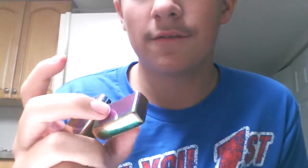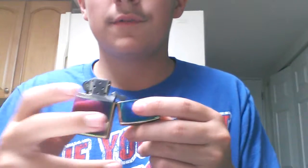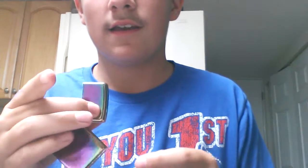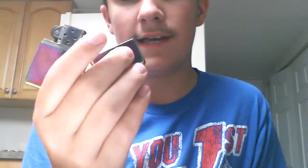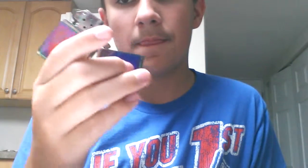So when you're doing it, you open the lid however you want, then you light it. I like to grab it with my middle finger and my thumb — you can pretty much just hold the sides like that with your middle finger and thumb.